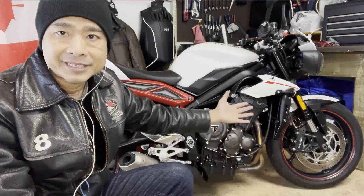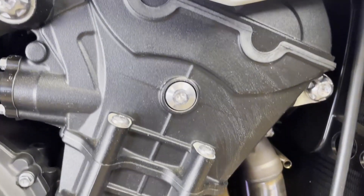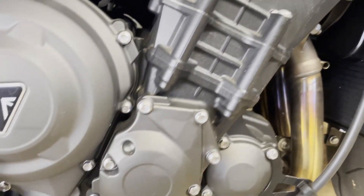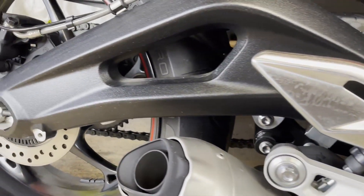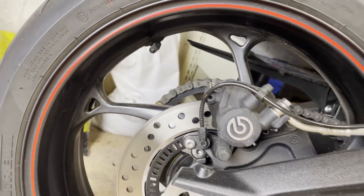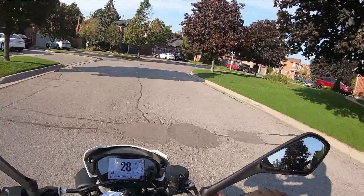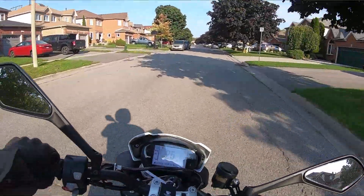At the heart of this lovely bike is a new liquid-cooled, 12-valve, dual overhead cam 765cc Daytona engine, which has 16% more power and torque than the previous generation. It puts out 116 horsepower and 77 Newton-meters of torque, with a fuel consumption of up to 49 miles per gallon. It's mated to a six-speed gearbox and a wet multi-plate slip-assisted clutch, with shorter gear ratios for first and second gear for improved acceleration. Combined with one of the lightest frames in its class, it makes the Street Triple very agile.